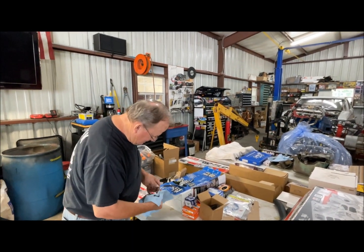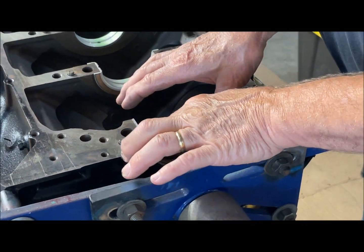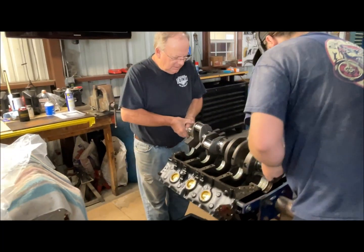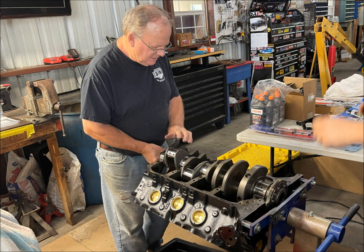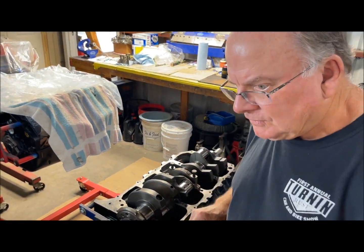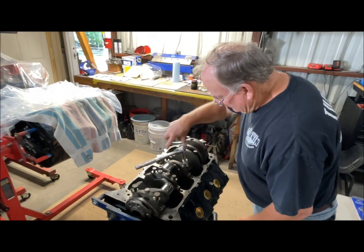The rear crankshaft oil seal is oiled and offset for better seating and sealing, so be careful about doing that right. He did a quick spin test before putting the main bearing caps back on — the caps are oiled and replaced. Each cap bolt has assembly lube for allowing better or truer torque values. He wrenched the cap bolts down, but not tightened just yet; he will do that later after the pistons are in.